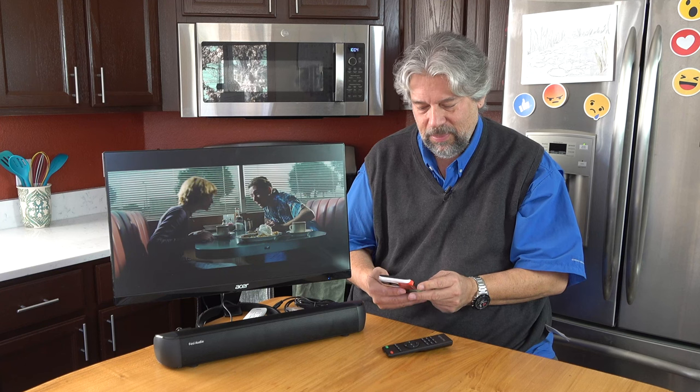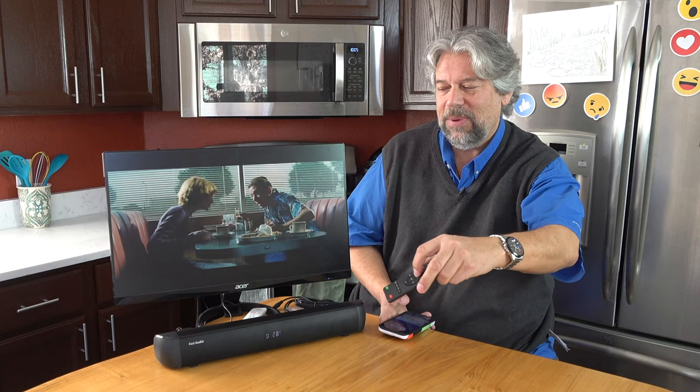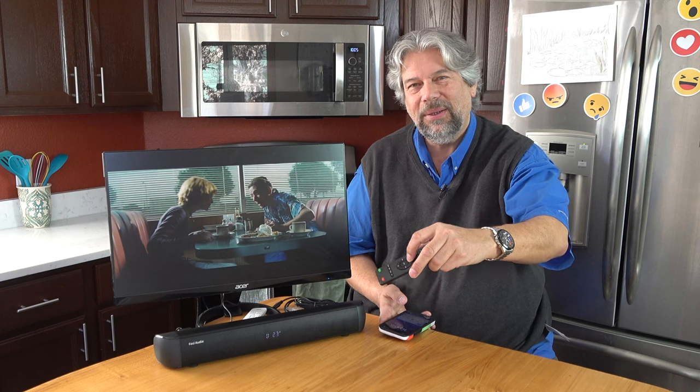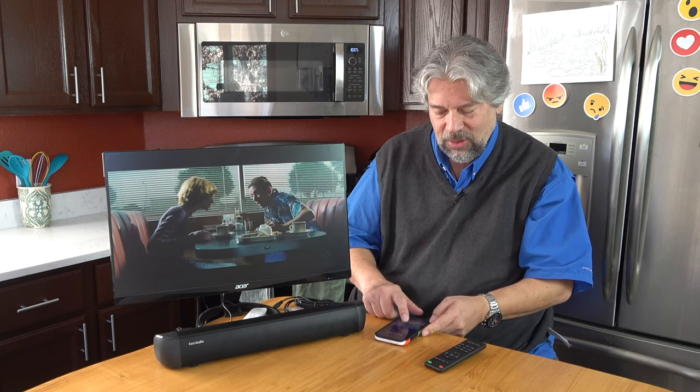Let's just play some music. I'm going to turn it way up on my phone — it gets pretty loud. I can turn the volume down on the soundbar. Generally, when you have a source with a volume control and a playback device with a volume control, it works best to turn the volume up on your source and then down on the speakers — that minimizes distortion. But don't turn it all the way up on your source; that will give you distortion.